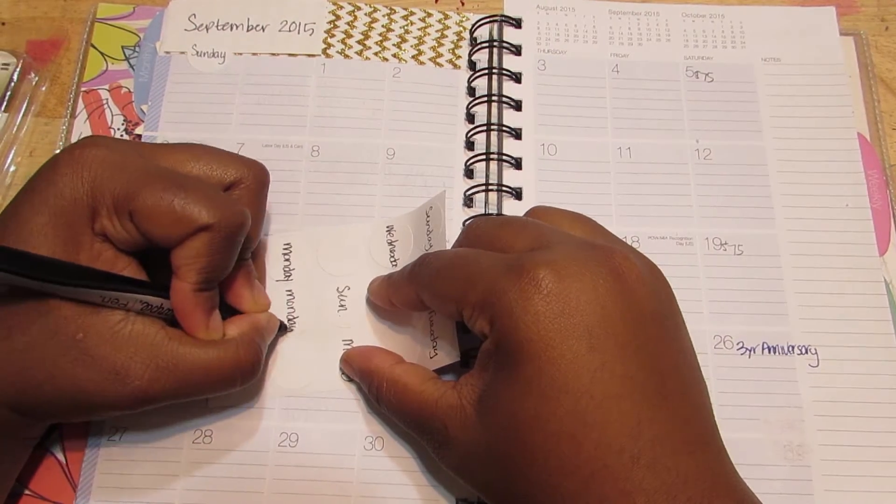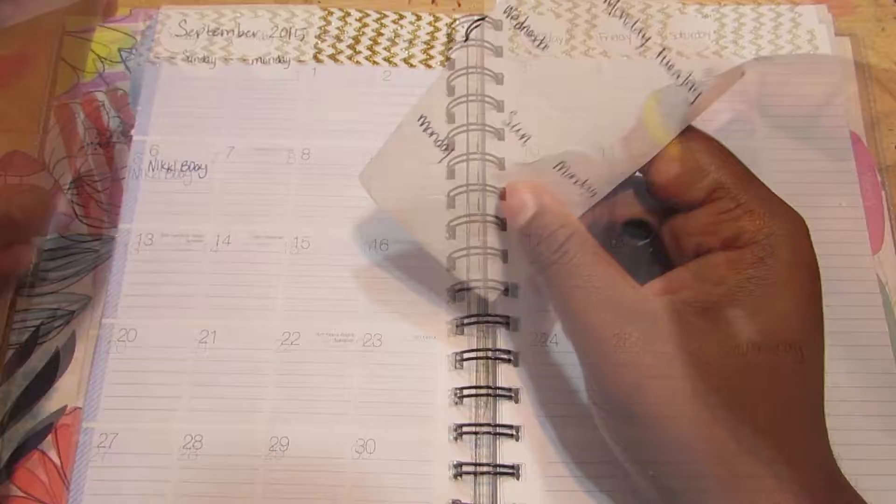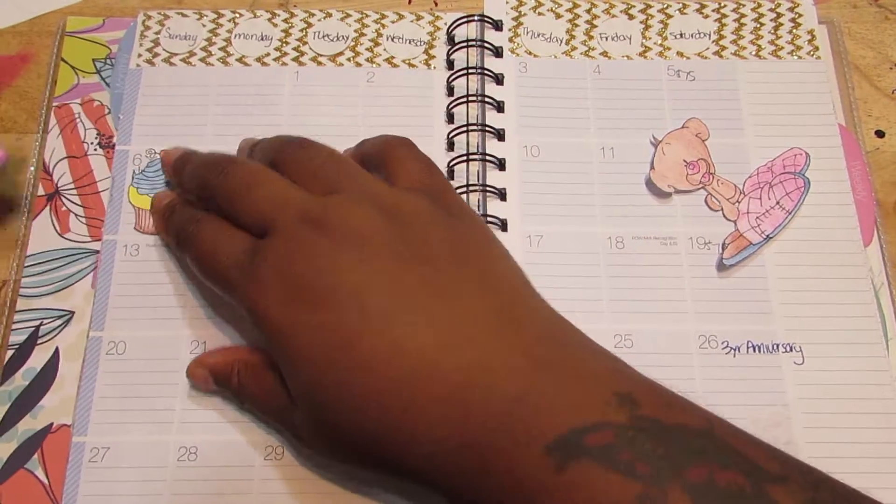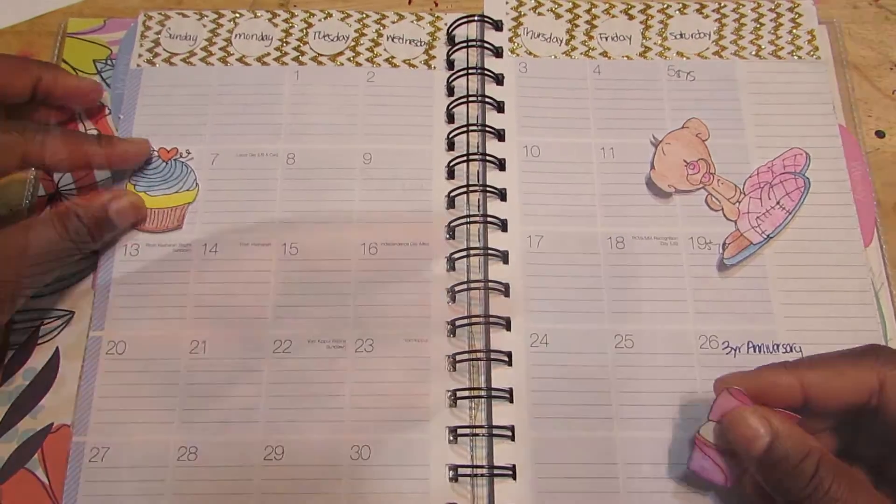You will see that I removed that September 2015 off the top of the page. So I made these cute little cupcakes and my little mouse and I'm going to show you guys how I made that.